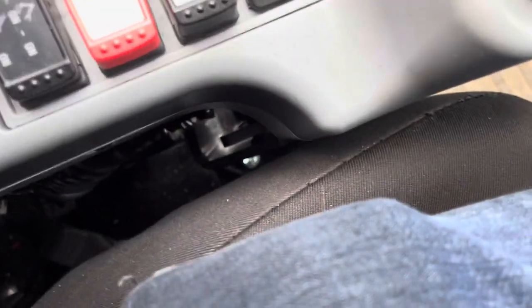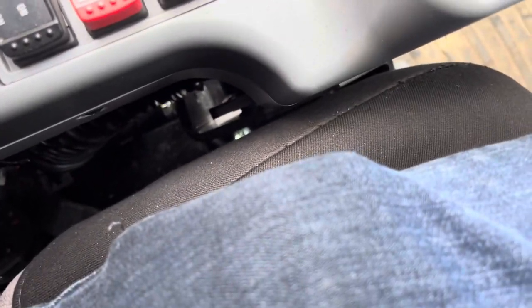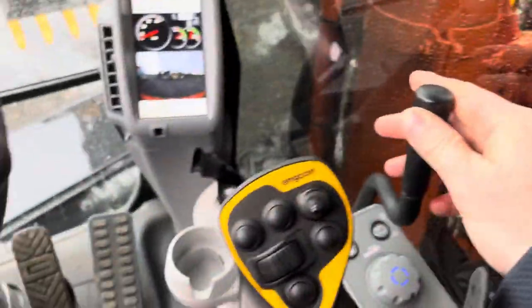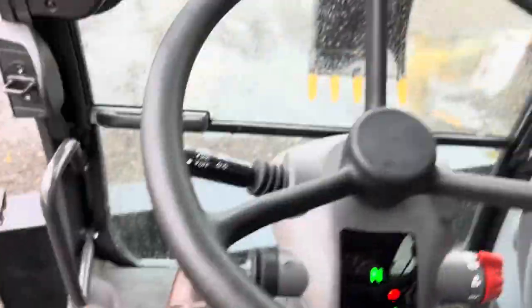This is for your blade - this is down, up, down. Right, just to go forward and reverse, right.